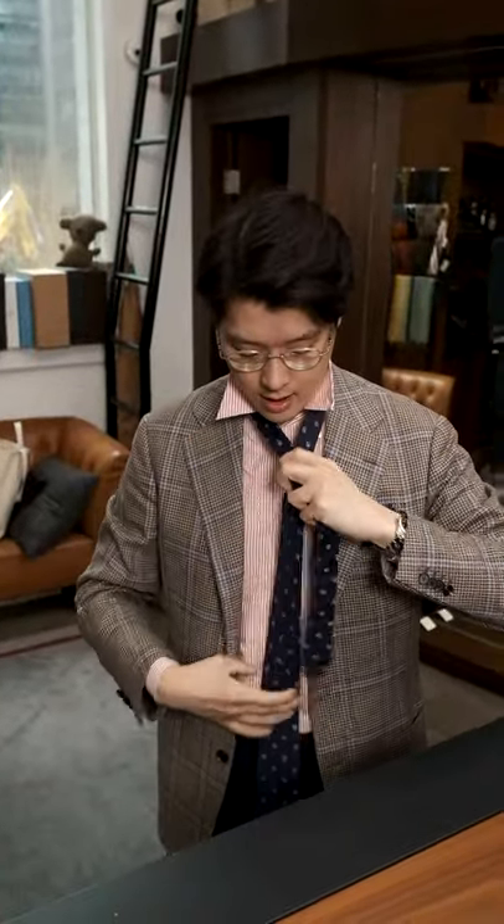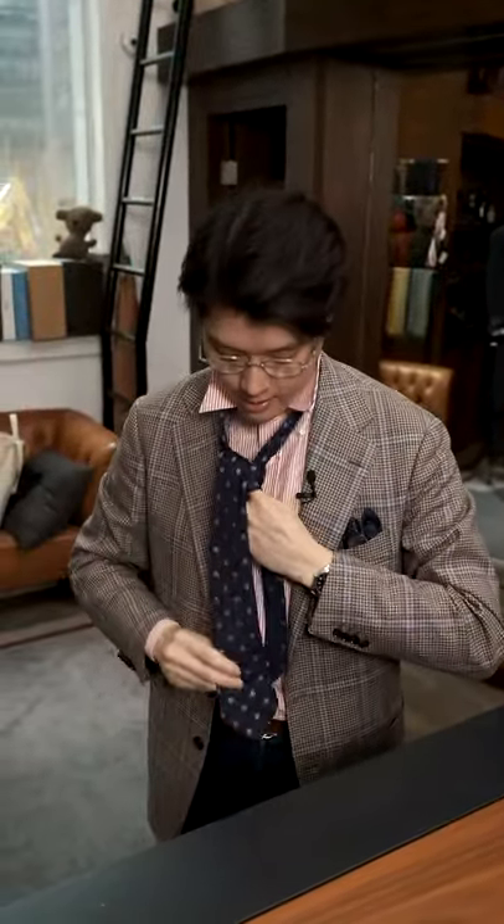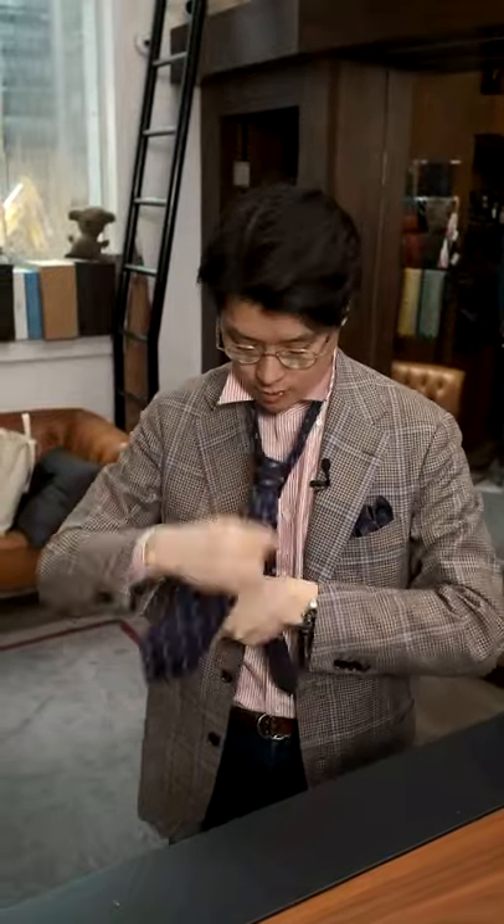Let's have a look and see how this looks on. I wanted to have a small knot tie because I just find it goes more nicely with narrow lapel clothes. Since I've been on an ivy style kick for a while, it's nice to have these smaller knot ties.